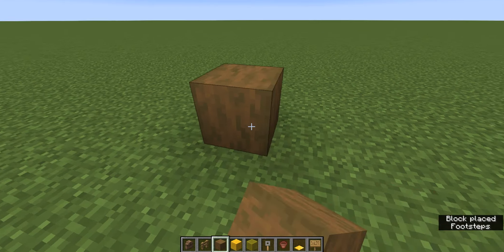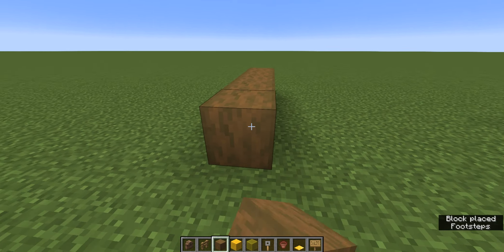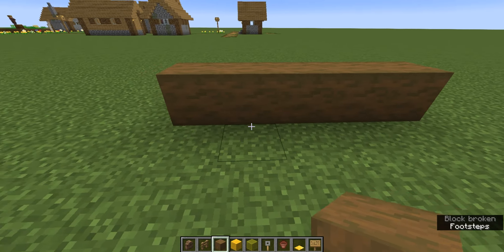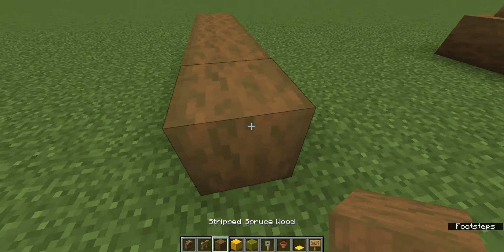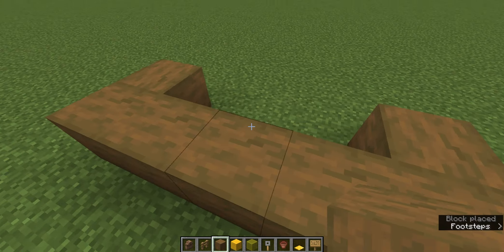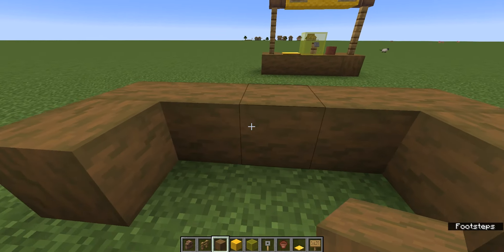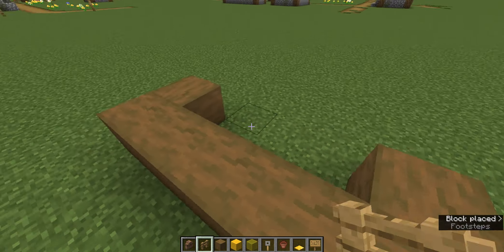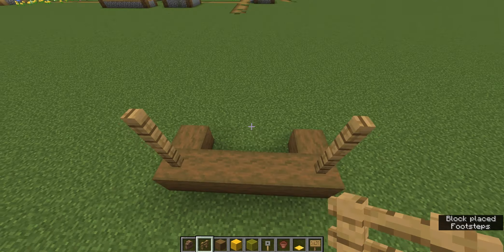So first off, you're going to want to place one, two, three, four, five stripped spruce wood sideways. And then on the back of it, place one, two — so that once you're back there, you don't just knock it over by pushing it. And then place two oak fences in the corners, just like this.